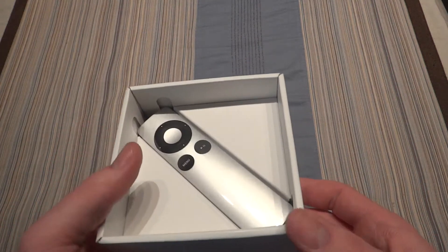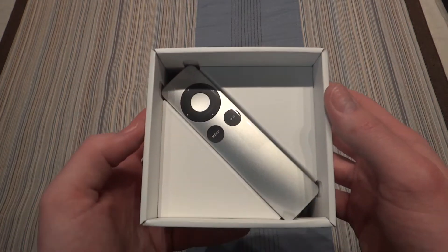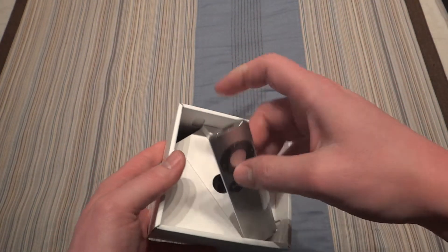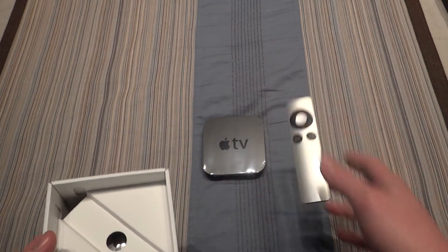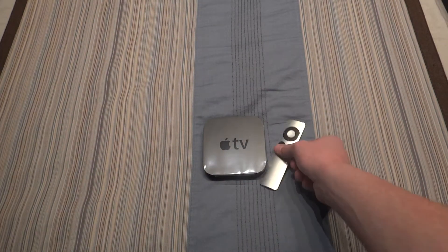There is the Apple Remote. It's very interesting how they actually cut out in the package there, so they can squeeze it in there nicely. Very good thinking. Of course, it's the same remote — I have two of these, but Apple doesn't really change them.